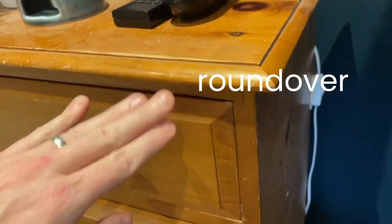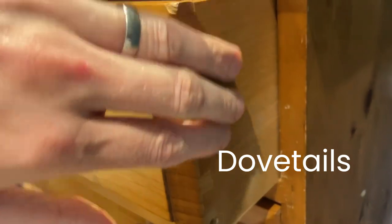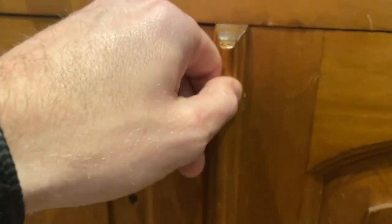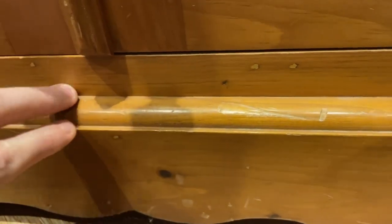Routers are one of the most versatile tools in your arsenal and can be used for a wide variety of applications. Having a quick look around at just a single piece of furniture in my house, I can see a bunch of different features that were made using a router. We've got the round over on the top, raised panel drawer fronts, dovetail drawer boxes, raised frame and panel doors, molding for this little center bit, dados for the drawer dividers and a profile on the baseboard — all made with a router.